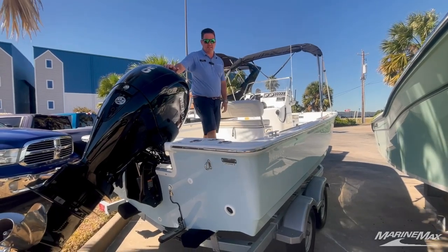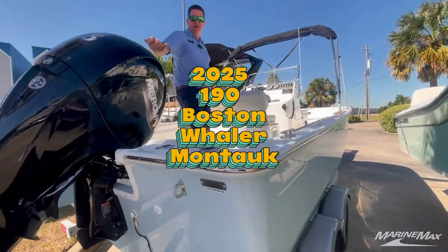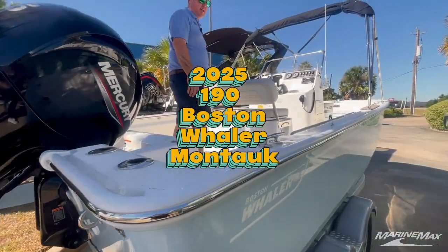Hey everyone, Billy Foulkes here with MarineMax Houston. Today I want to show you a newly arrived 190 Montauk by Boston Whaler. This is a 2025 model with a 150 horsepower Mercury. Climb on up here, let's check it out.